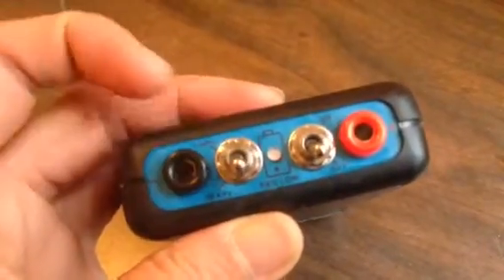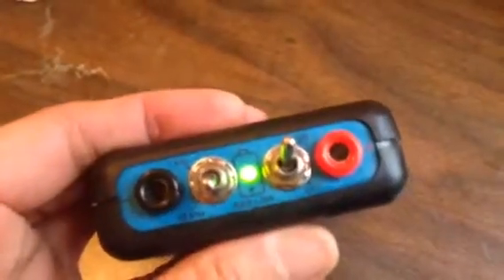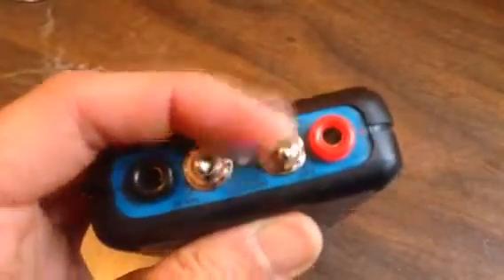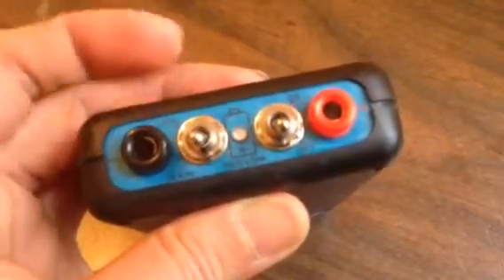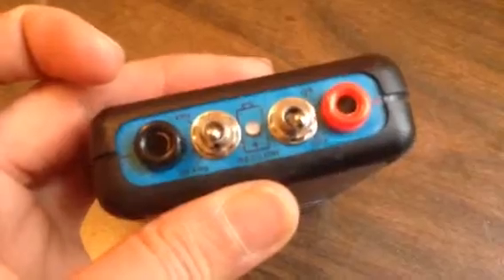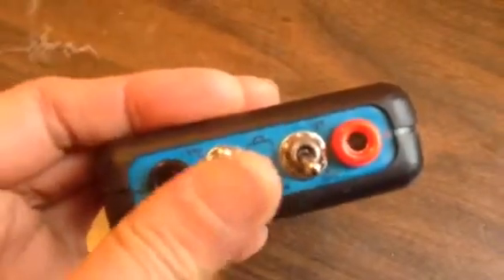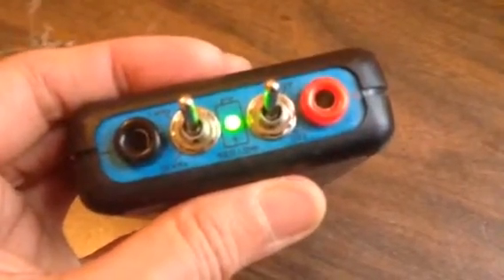So if you want to zap with the copper handles, you just set this to 30kHz, turn it on and you're all set. If you want to use it as a North Pole speaker connected to a North Pole speaker box for food zappicating, turn it up to 1kHz, turn it on and you're all set.